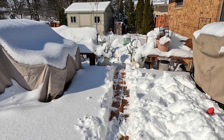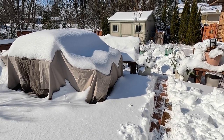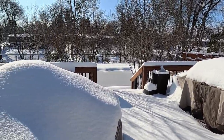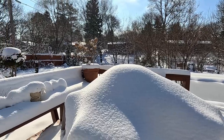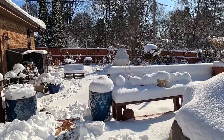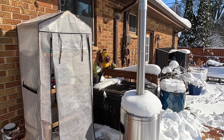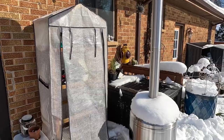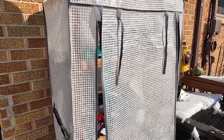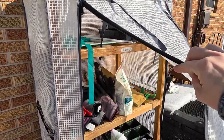I've come out and shoveled a little path through the deck here. I've been wanting to start some additional seeds this weekend, but I'm unable to do that until I can move some out to my mini greenhouse on the deck. Unfortunately, I have a whole bunch of stuff in this greenhouse, so we're going to have to clean that out today.